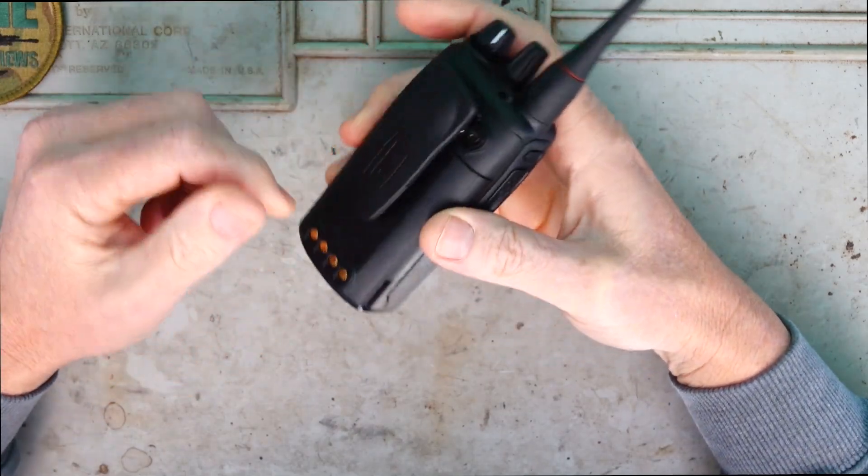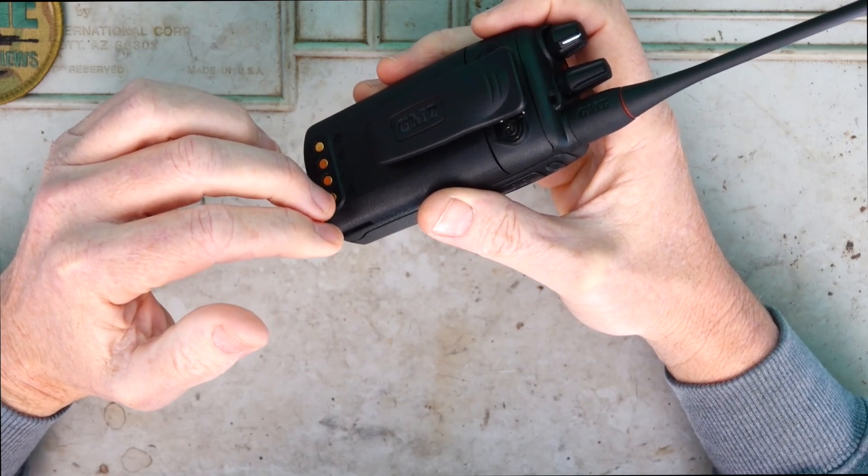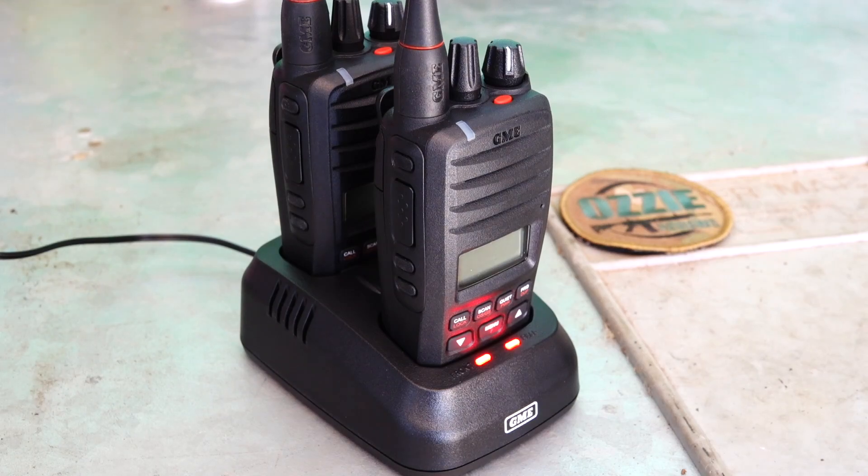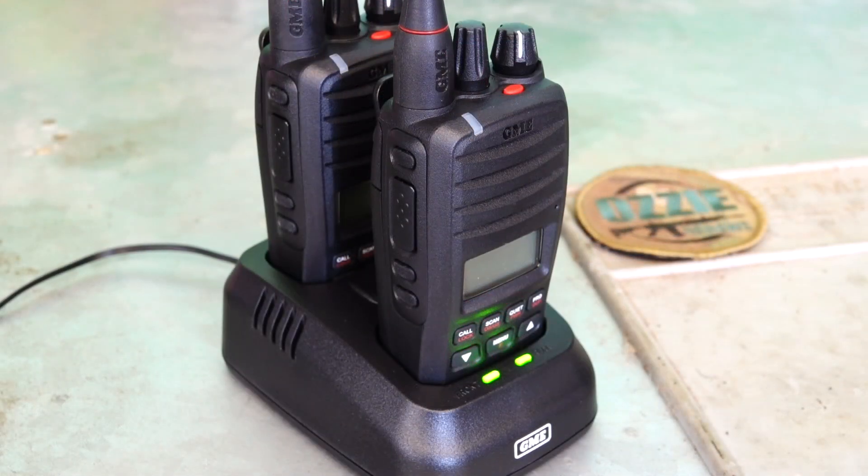The battery is a heavy duty 7.4 volt 2600 milliamp hour lithium battery. When charging the radio, you can clearly see that the red LED lights are enabled at the bottom of the charger, and when they're fully charged they turn green.